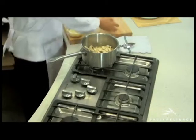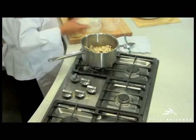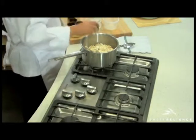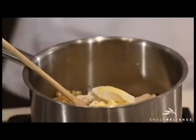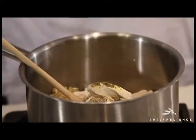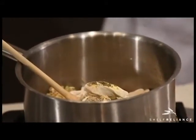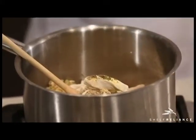Go ahead and stir and let that butter and garlic coat those ingredients well. We're going to go ahead and take the mushrooms, the chicken, a bay leaf, and add that to the party. As well as some Thrive chicken bouillon, some seasoned salt, some Italian seasoning, and a little bit of lemon juice. You can go ahead and add your water.